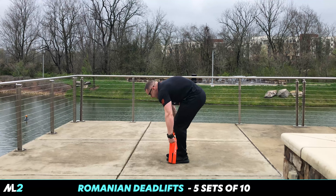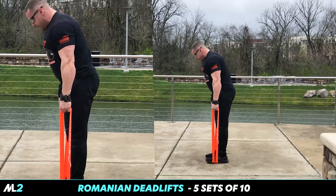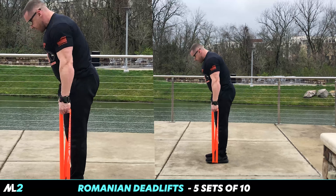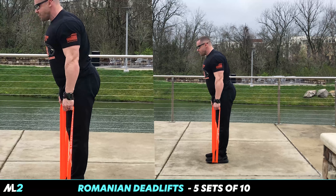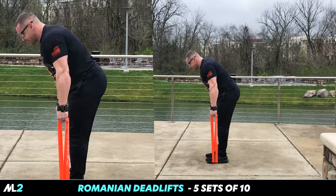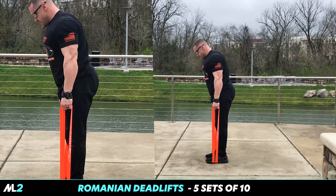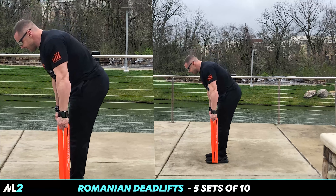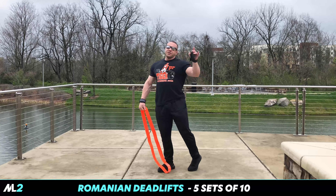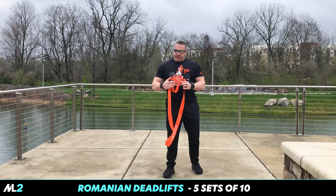Grab it, go. And one, boom. Push out the butt. Three, four. Nice stretch. Push out the butt — don't just bend the waist. Nice and slow. Control it. And ten. Key to this is control it. Don't just bounce and don't let slack in the band cost you tension.